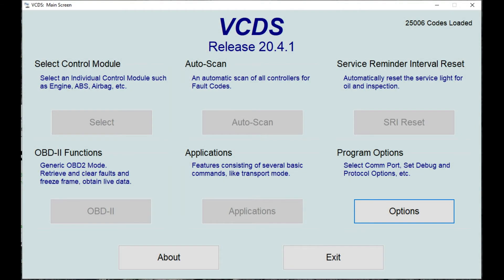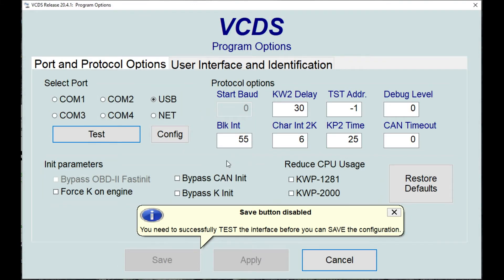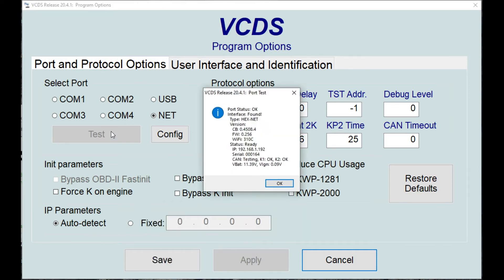Now if we go into the VCDS software and go to the options page, we make sure the bullet is set to the net interface and we can click on the test button. It should, through our network, now find the HexNet interface. There we go, it's found it. Click OK and we can save that configuration.